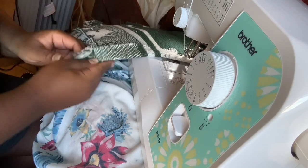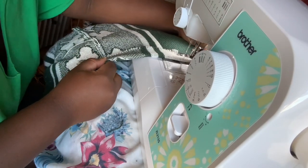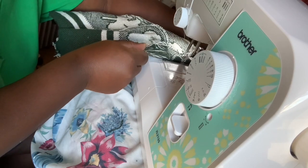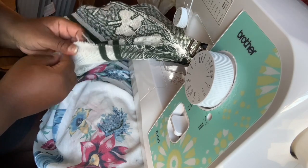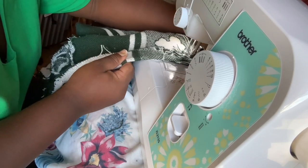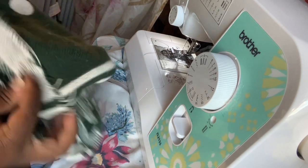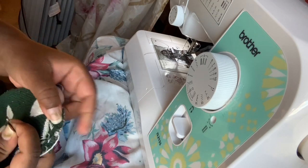I'm using a straight stitch for this whole project. When you hem the shorts, take your time because people do see that part. I wanted the fold to be extra straight — since I didn't pin it, I'm using my finger and thumb to guide it. Now I'm using a safety pin to help move the elastic band around through the shorts. Make sure you do not sew all the way around — leave a hole for the elastic band.